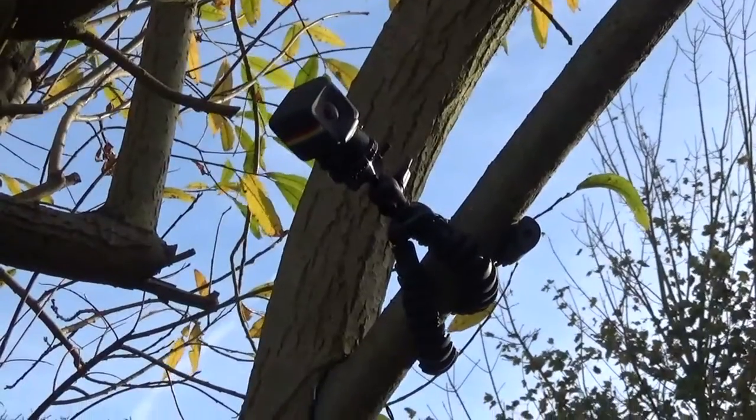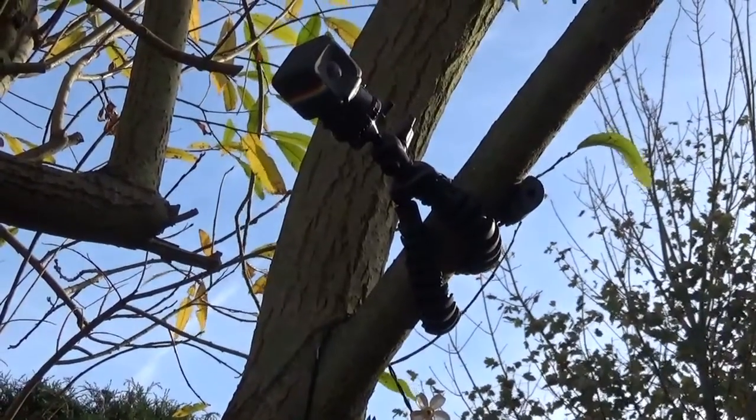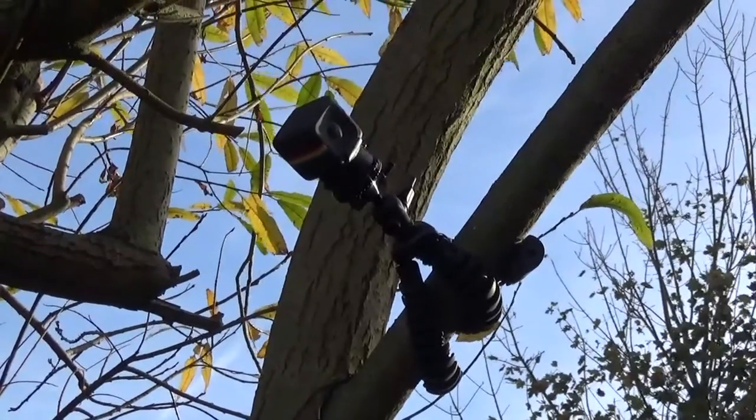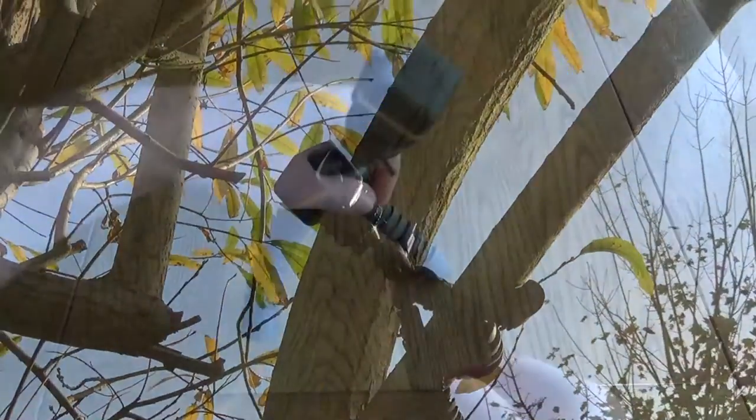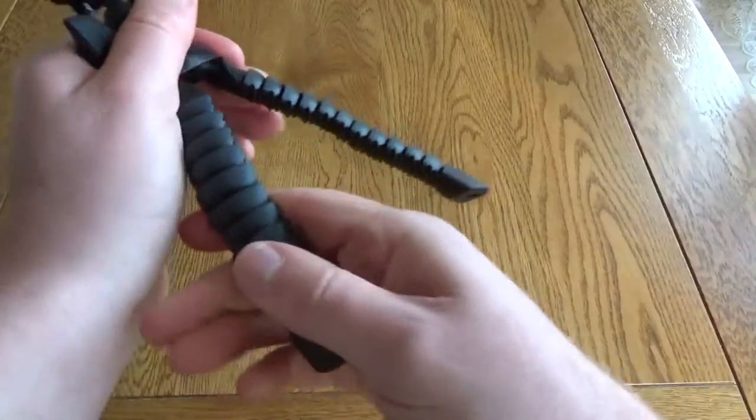The Polaroid Cube is a very light camera so it's not putting much weight on it. You wouldn't do this with your DSLR — there'd just be too much weight and gravity would cause your camera to fall down. The legs can then just be straightened out.